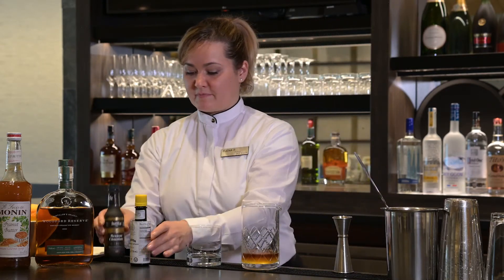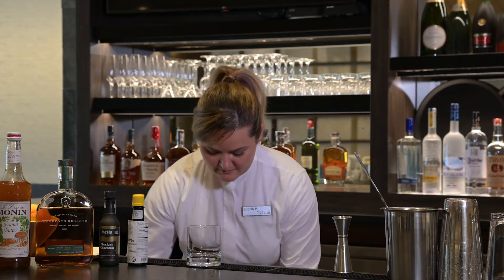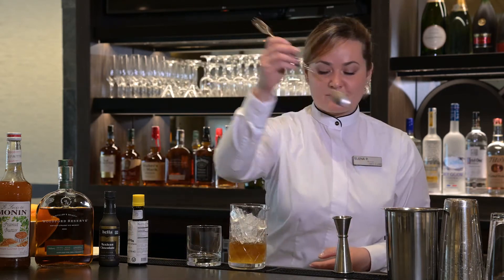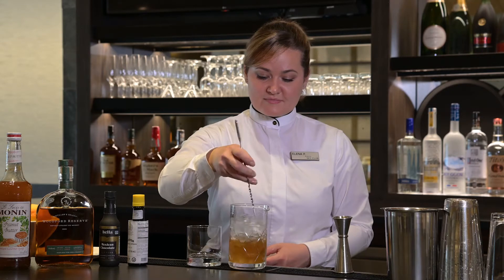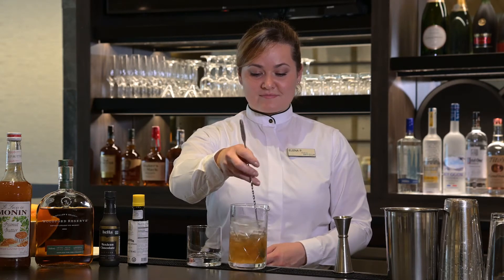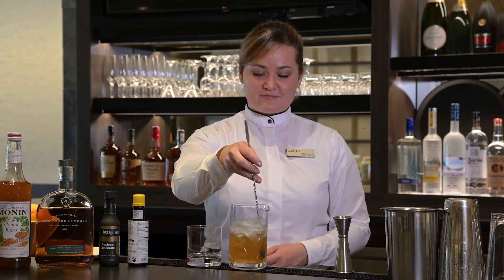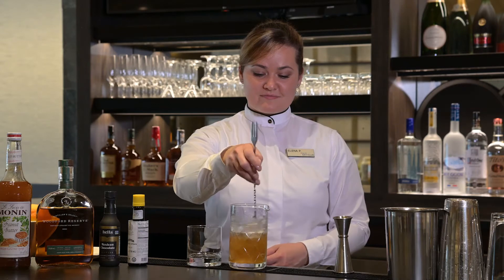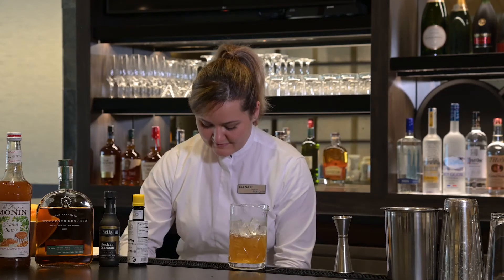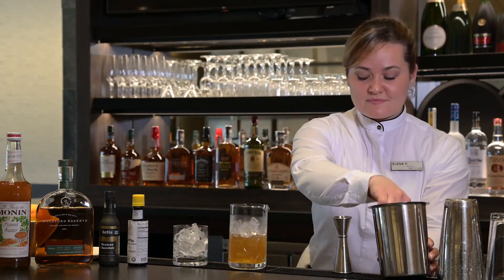Then we fill the mixing beaker about two-thirds of the way with ice. And we stir that with our long-handled bar spoon, about 30 rotations. We strain that over fresh ice in our rocks glass. And we garnish with our two twists, a lemon and an orange.